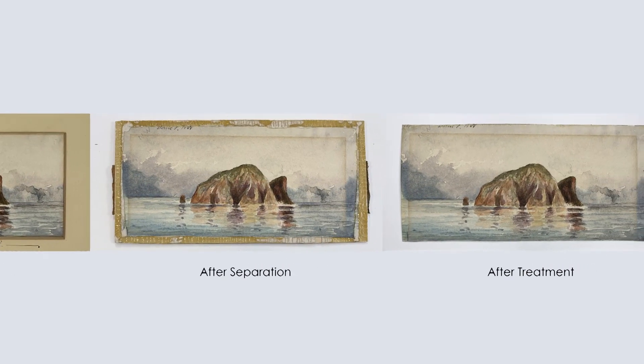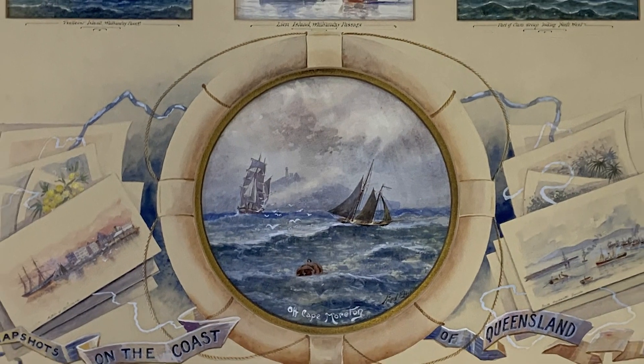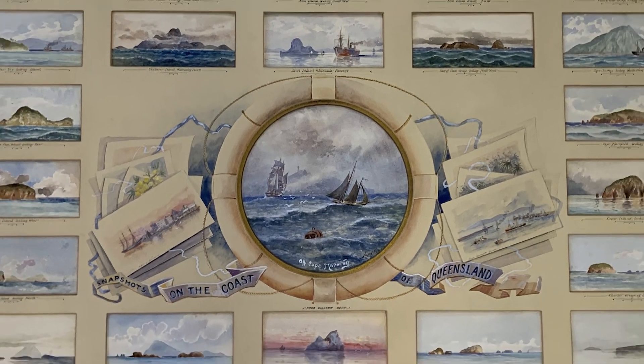Eventually, after we finished all the backing removals, we reunited it all back exactly as it was before but in a lot better condition, so it will last for a long time. This was my favorite treatment of 2019. I hope you enjoyed finding out more about the object and what I do as a conservator at the Australian National Maritime Museum.